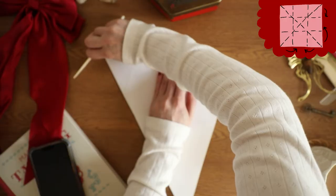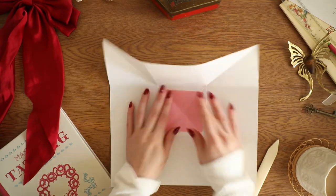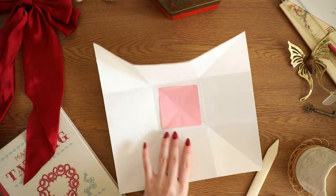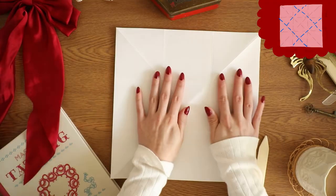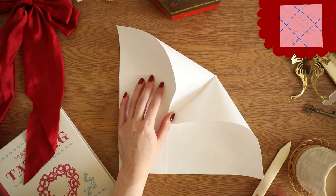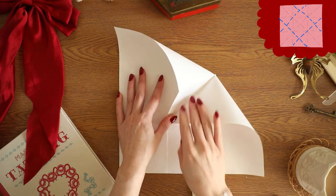This is where my message is going to go — I'm just going to put a post-it there so I can remember what's the front and what is the back. For the front side, the post-it note side, you want to make sure all your folds are folding in. That's very important. When you flip it over, you want to make sure all your folds are folding out.